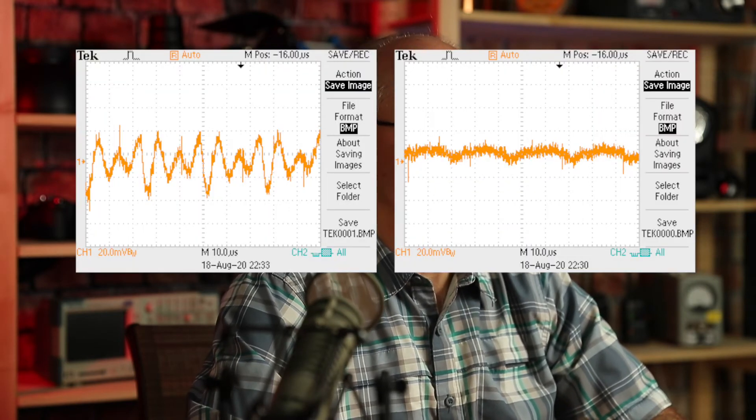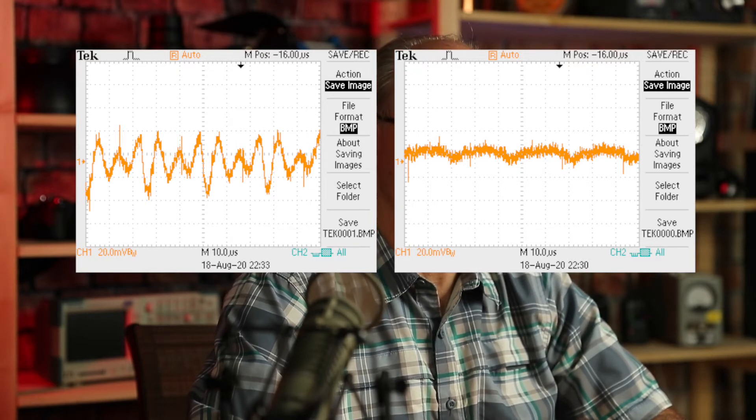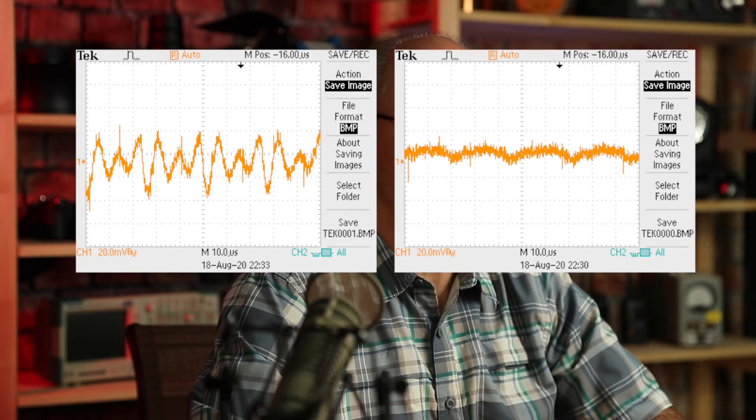Let's take a look at the ripple both before and after the insertion of the filter board. The scope capture on the left shows the output ripple without the filter board — it is around 200 millivolts peak-to-peak under load. The scope capture on the right shows the output ripple has been reduced to 20 millivolts peak-to-peak with the same load. I am much more comfortable with a DC ripple of 20 millivolts peak-to-peak powering data communications equipment. I have integrated this small board into all of my current PoE designs.